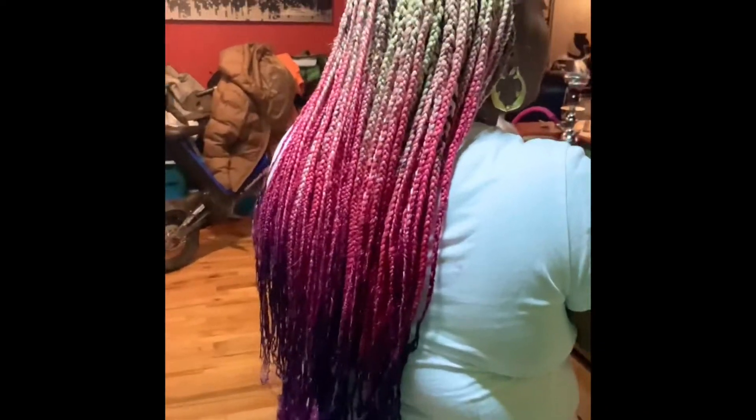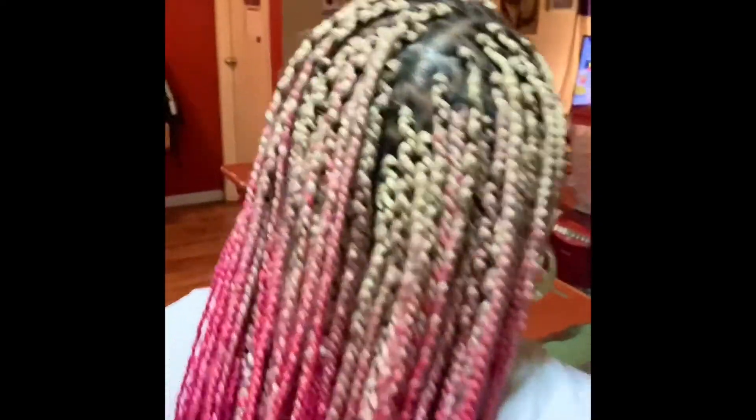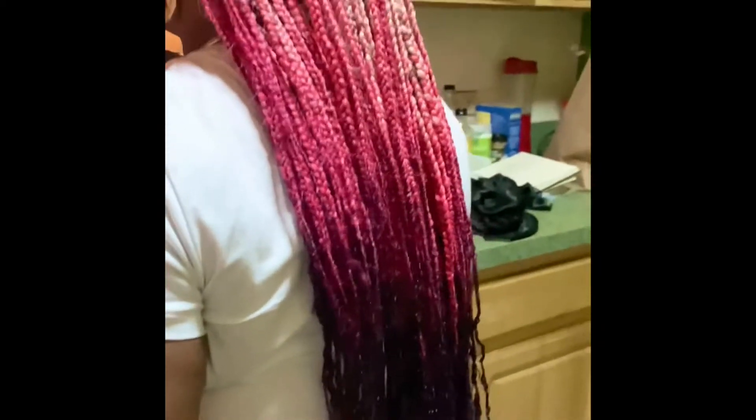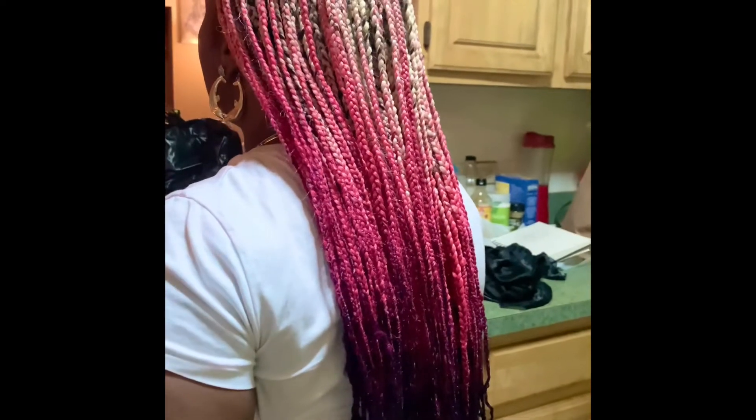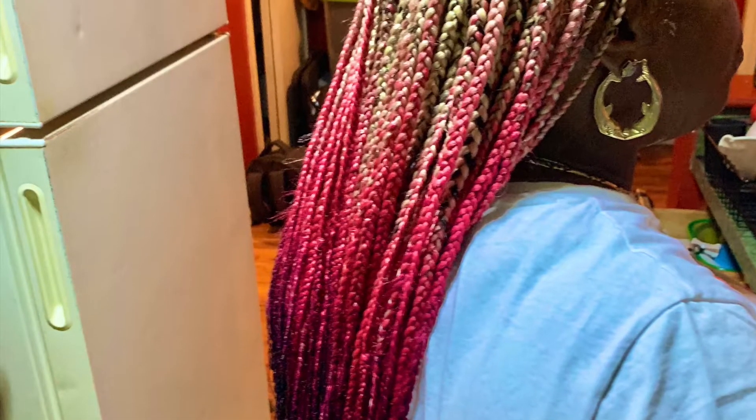I just finished the client's hair — it took me about seven hours to achieve this hairstyle. The colors I used are Expressions braiding hair. Her natural hair color was dyed slightly light brown, and as you can see, towards the middle of this ombré the hair is pink and the ends...